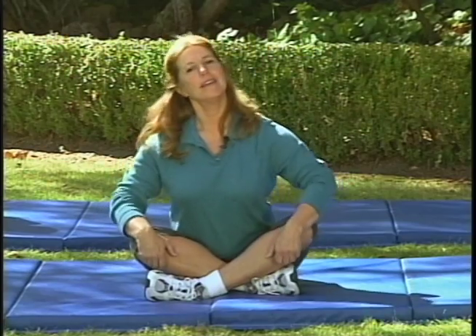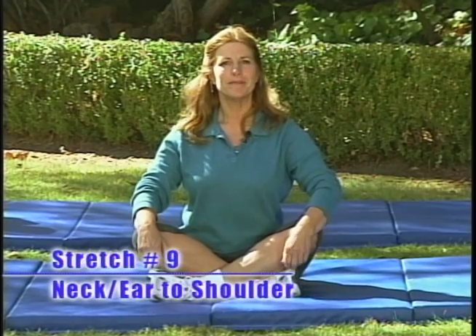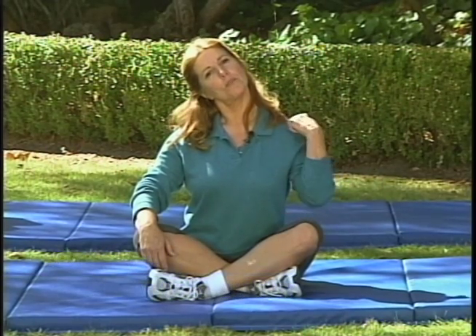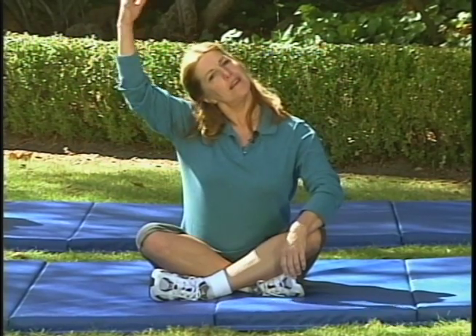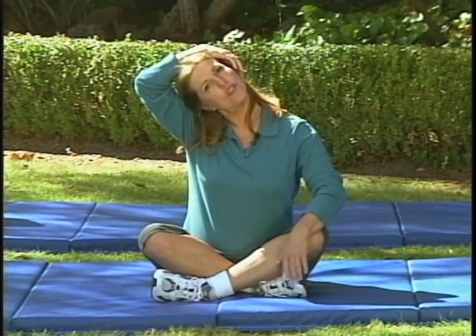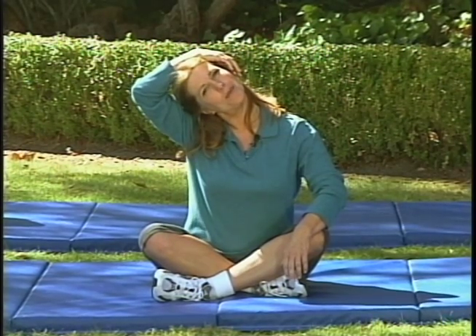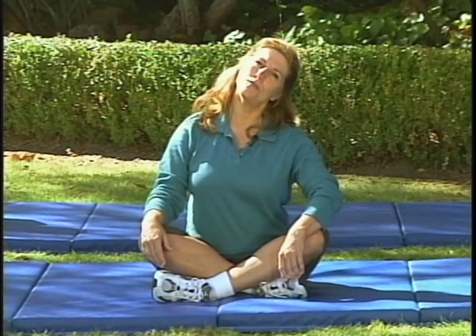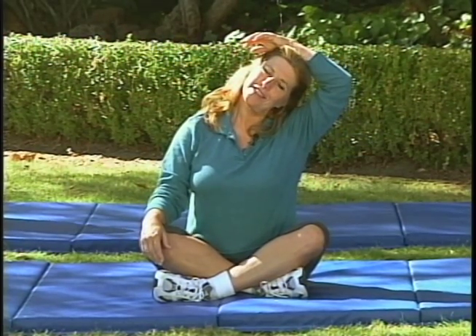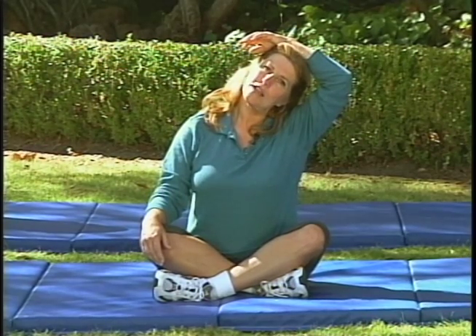Let's do a couple of neck warm-ups. We're going to drop our ear to our shoulder. Take a deep breath in, as you exhale lower your ear, try and keep your shoulders straight. If you need a little extra stretch you can press the shoulder down, or you can take your hand and just place it on top of your head and let it stretch — you don't want to pull down, just the weight of your arm. Other side: exhale as you bring your ear down to your shoulder. Each time you exhale, you relax.